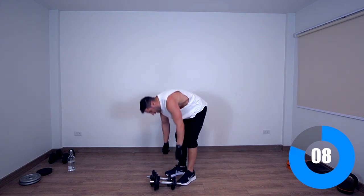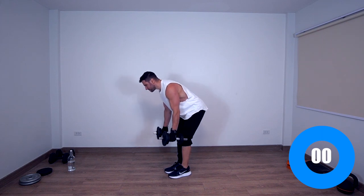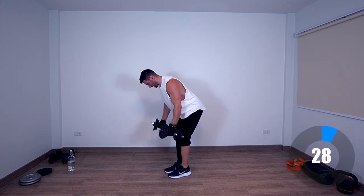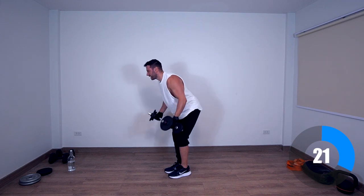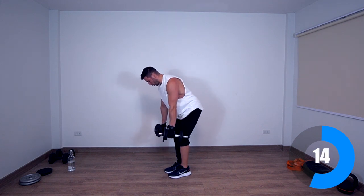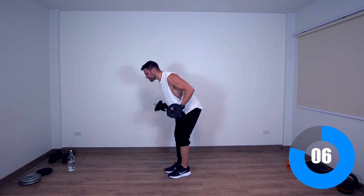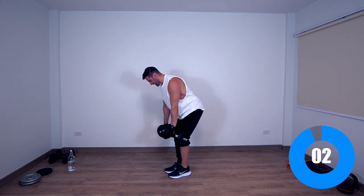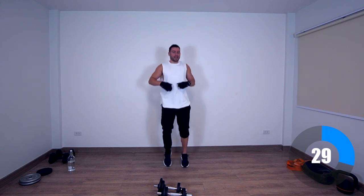Ten seconds, let's get ready — grab your weights, make sure you focus on that upper back. This was intense — I felt this one. Two more exercises — don't give up.